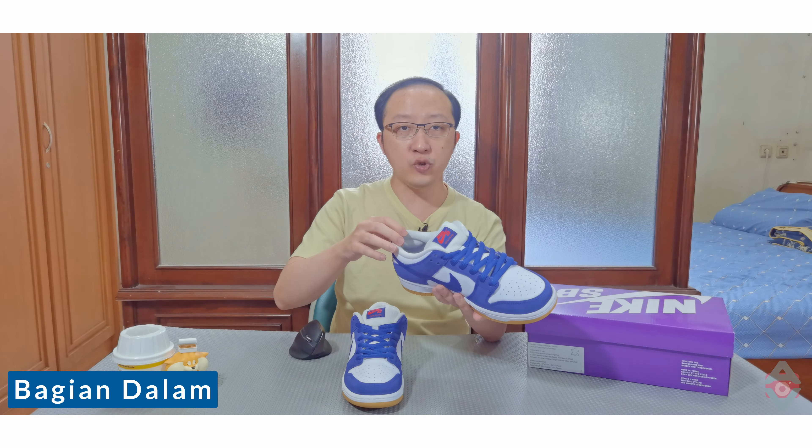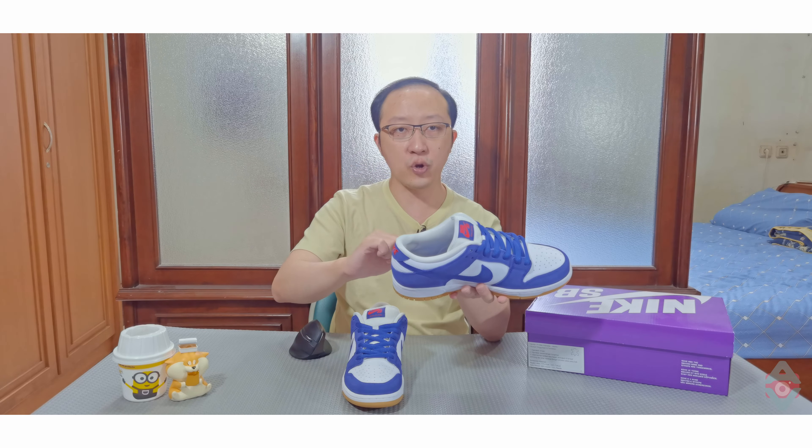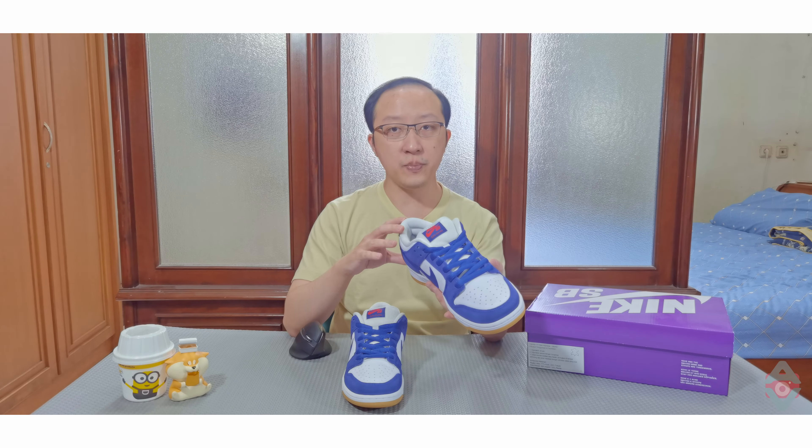Bagian dalam sneaker ini cukup padat. Pada dinding belakang ada padding, dan pada sol dalamnya ditulis Air Zoom, yang berarti ada kantung udara kecil di balik sol ini. Kedua hal itu merupakan fitur khas dari sneaker SB Dunk.